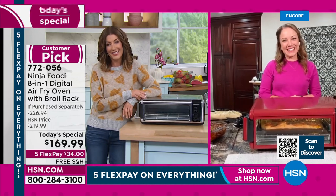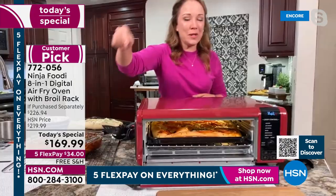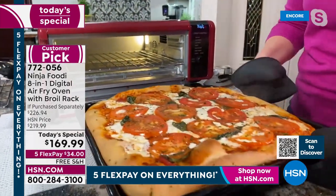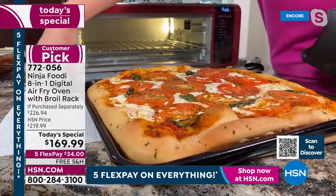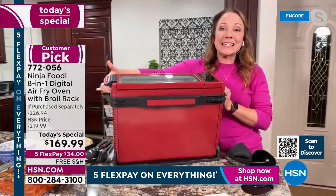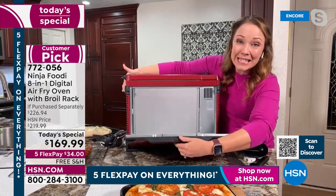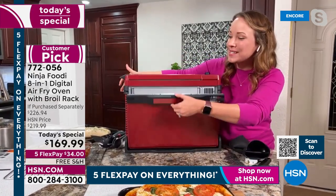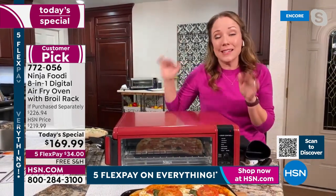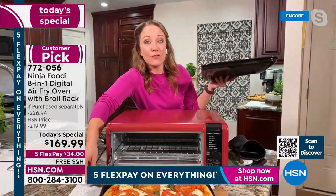Rochelle: What a great feature — it doesn't take up all that room in your kitchen. Can I interest you in some Thursday night pizza? Look at what we baked in here. Not only does it flip up, which I'm going to show you in a minute, but I love that it has a 60-second preheat. I'm able to get my pizza done in the time it would take my big oven to preheat — usually about 10-15 minutes. Then when it's done, I can flip it up and get 50% of my space back. Let me show you how easy it is to clean — you can remove the crumb tray and open it up.